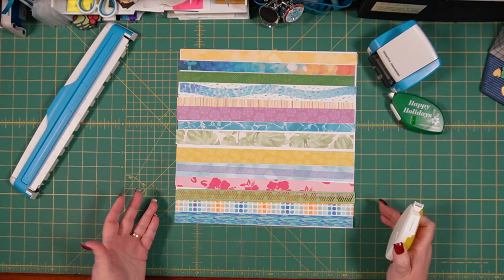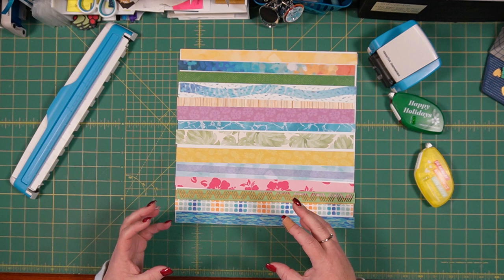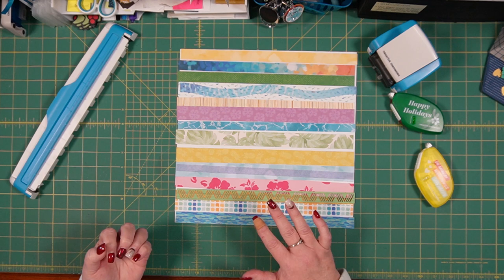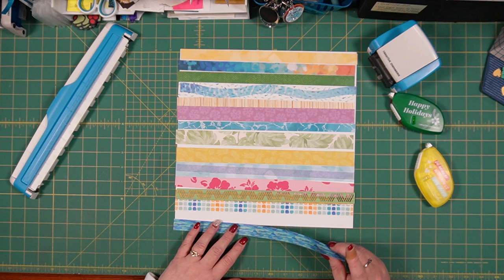Basically what I'm going to go ahead and do is adhere. I chose a piece of paper that's a cover sheet from one of the paper packs — it's not a card stock cover sheet though. Many of our designer packs of paper now have a cover sheet that is still acid-free, lignin-free, and scrapbook-safe, but a much lighter weight paper. So I have flipped that over to the white side, and I'm using that because it's lighter weight and I'm going to be adding all this paper to it, so I don't want to do a card stock.